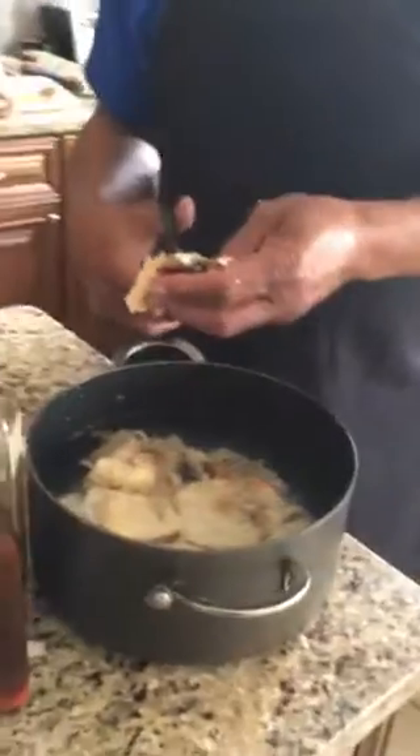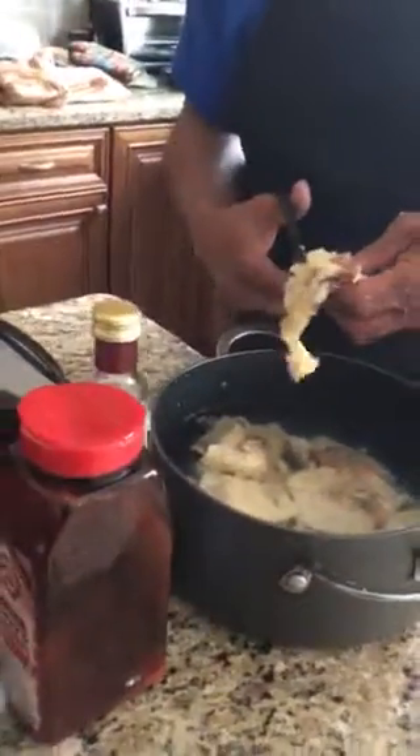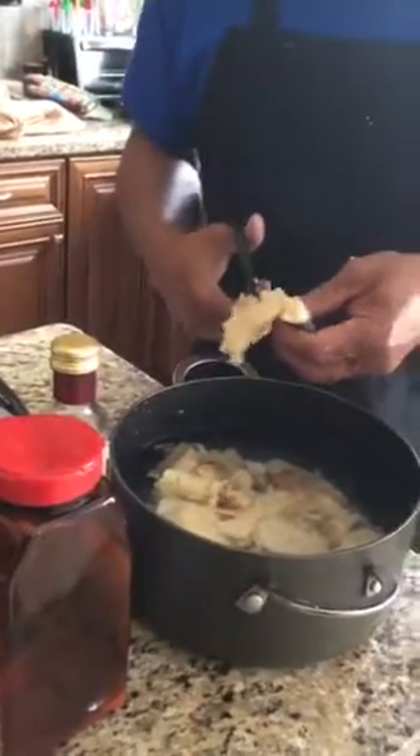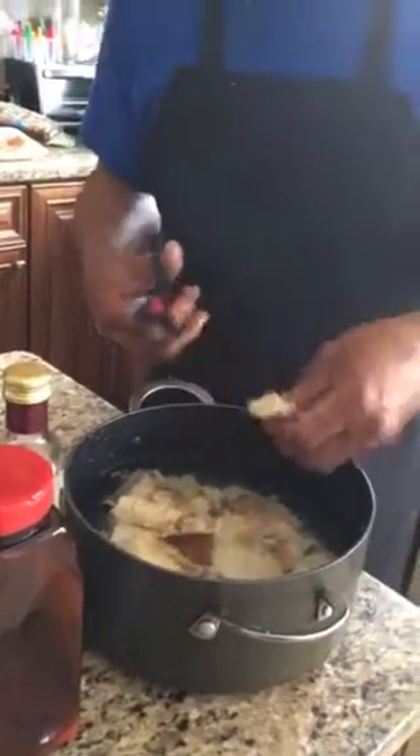Now this is home cookery at its finest. Sunday supper — it tastes pretty good for Sunday supper, wouldn't it? Oh yeah.